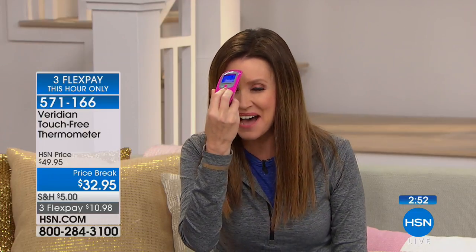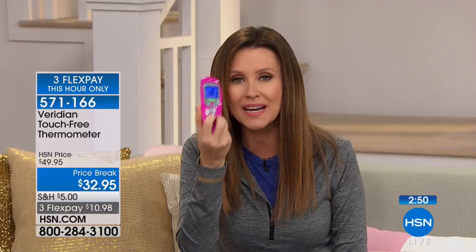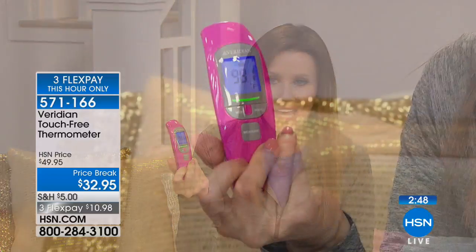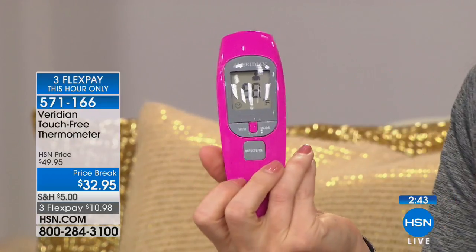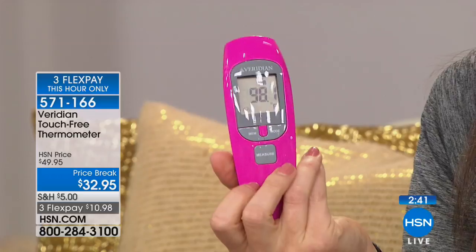When it's this easy to check, even if you can't see the exact number clearly, you can clearly see the green light. Even in the dark, you know you're good. That headache is due to something else, or maybe you just need more sleep. $10.98, on three flex.